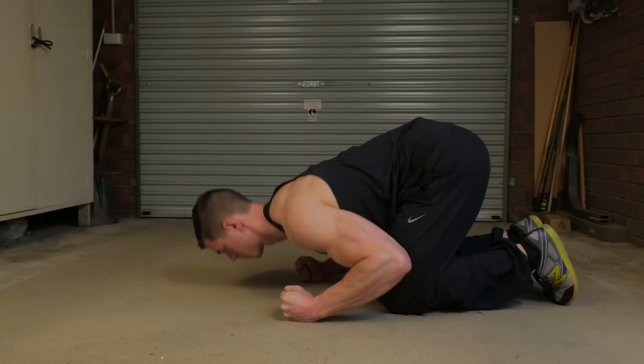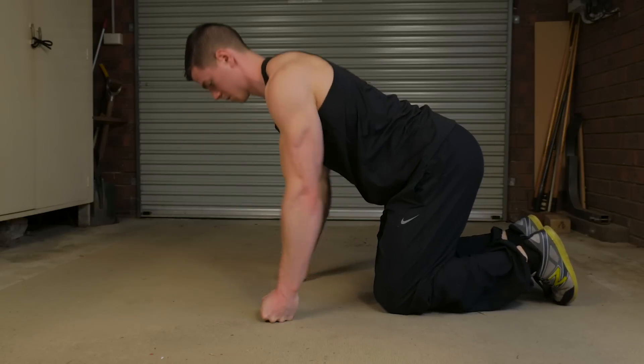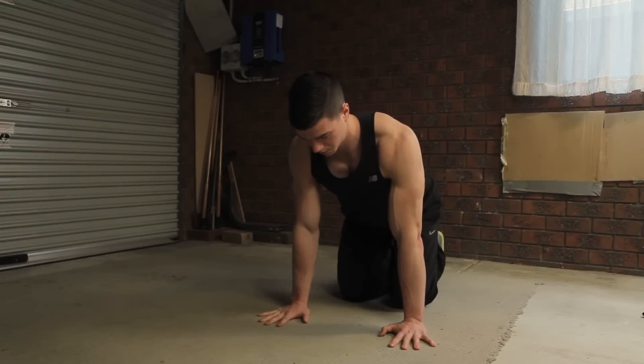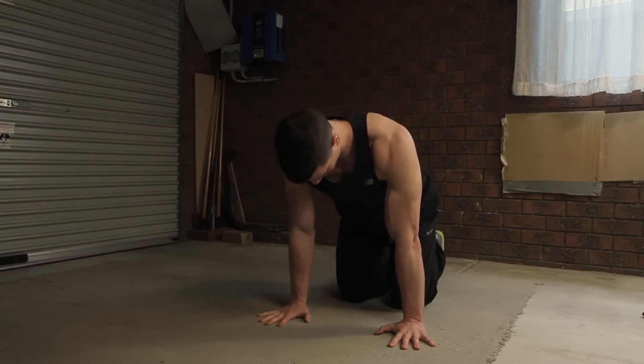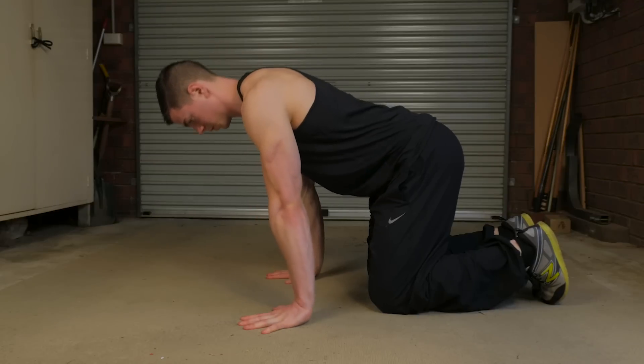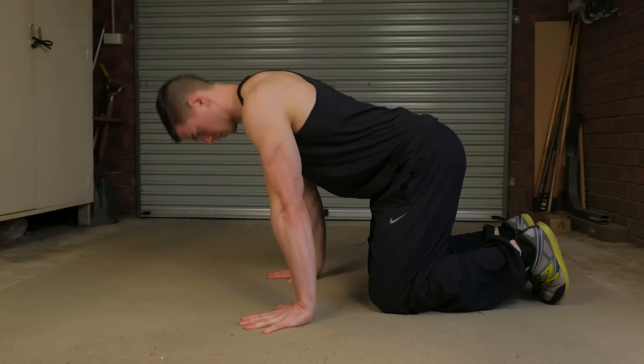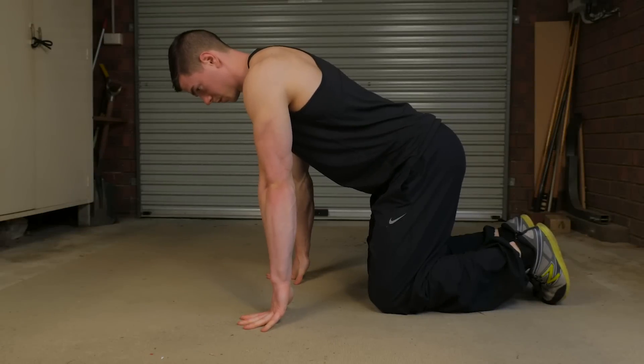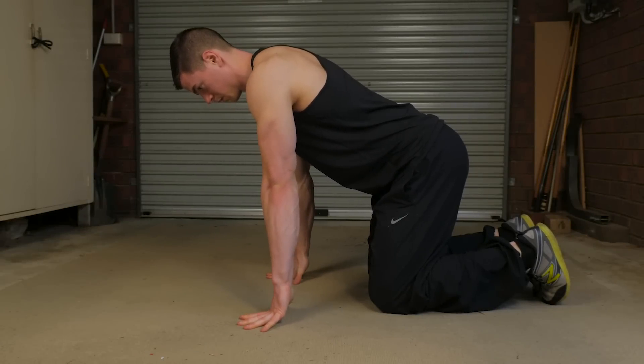A commonly neglected aspect of warming up the wrists would have to be failing to stretch the fingers. So what we're doing here is leaning forward, raising up onto our fingers whilst keeping our elbows straight. Be gentle with this one, and as you get more advanced you can lean forward to apply more pressure on the fingers and get a greater stretch.